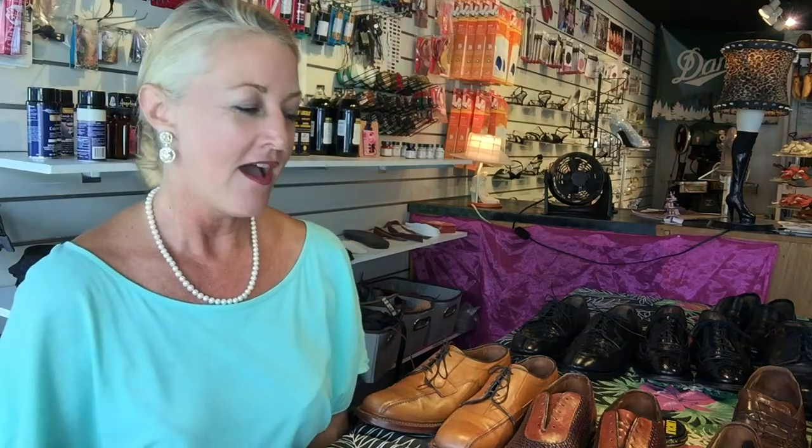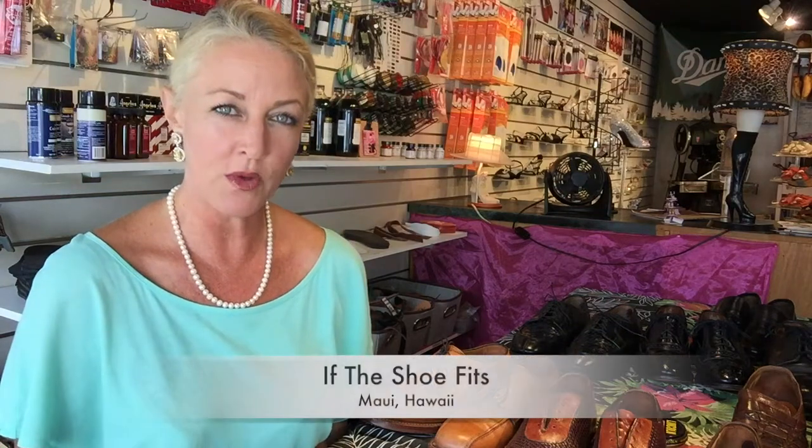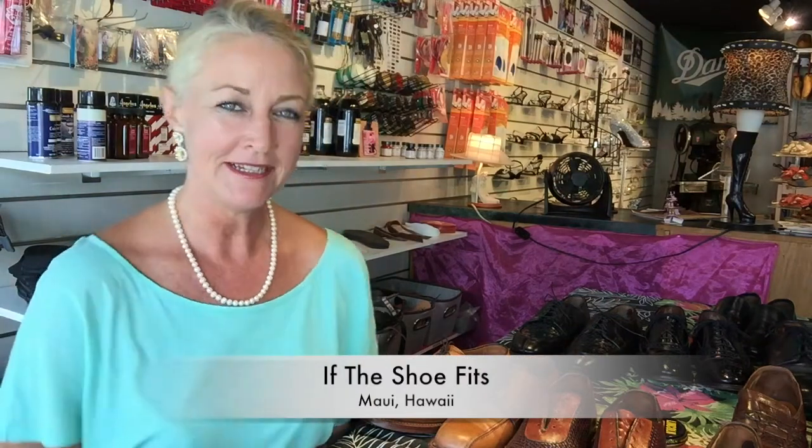Aloha fellow YouTubers, thanks for joining me. I'm Terri Edmonds. We are here in my shoe shop, If This Shoe Fits, in Maui, Hawaii — see the link there. And today I'm going to be doing a quick review of some Allen Edmonds.